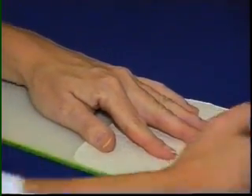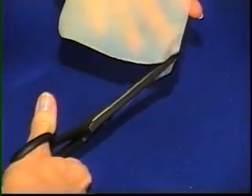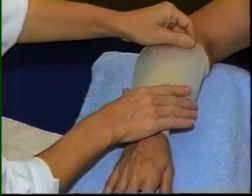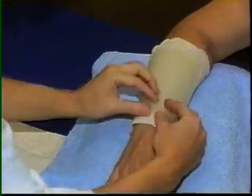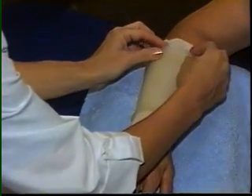The thermoplastic will be warmed for cutting. Care is taken to make smooth edges and round corners, which saves time later in finishing the edges. The forearm is covered with tube stockinette. Gravity aids the material to drape and form to the contours of the arm, with proximal and distal edges slightly flared.